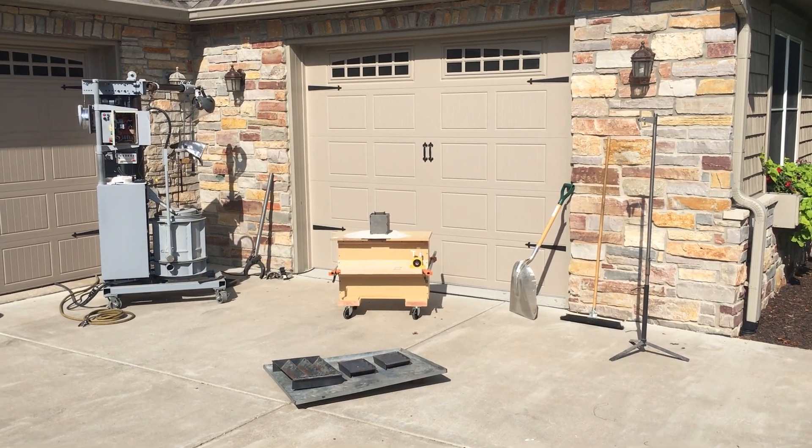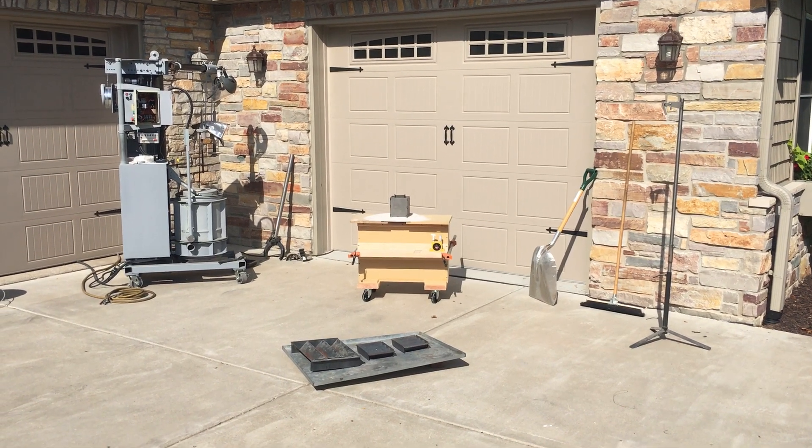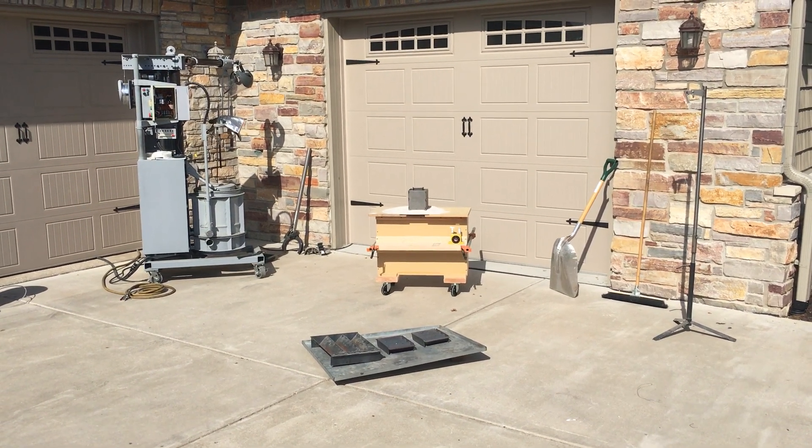Planning an 18 pound aluminum pour here. I always found it's good to plan for the pour instead of pour planning. So let's take a look around at what I've got set up here.